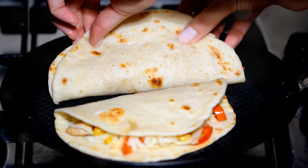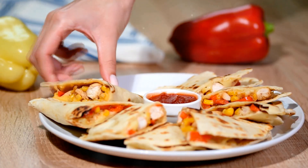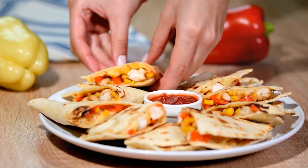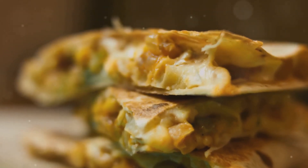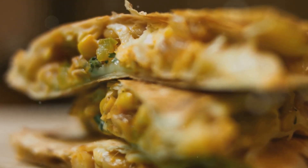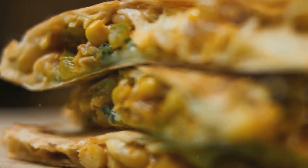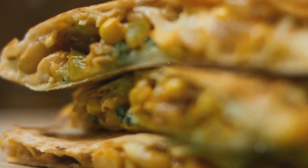Hey there. Today we're going to create a video on how to make chicken quesadillas. I'm so excited to share this delicious and easy recipe with you all. Let's get started.